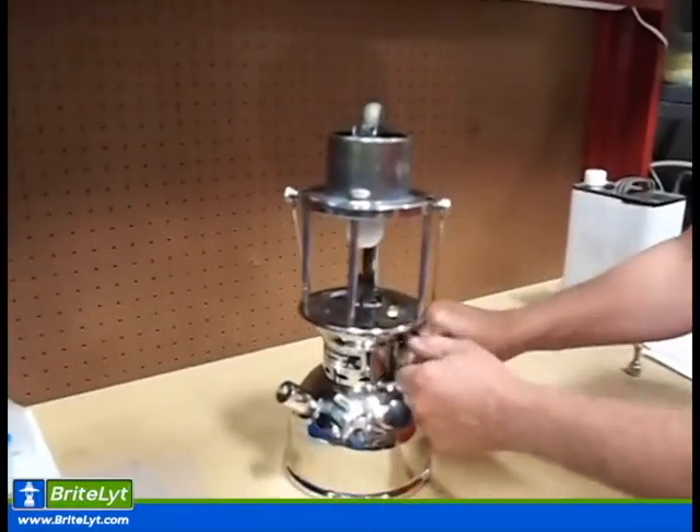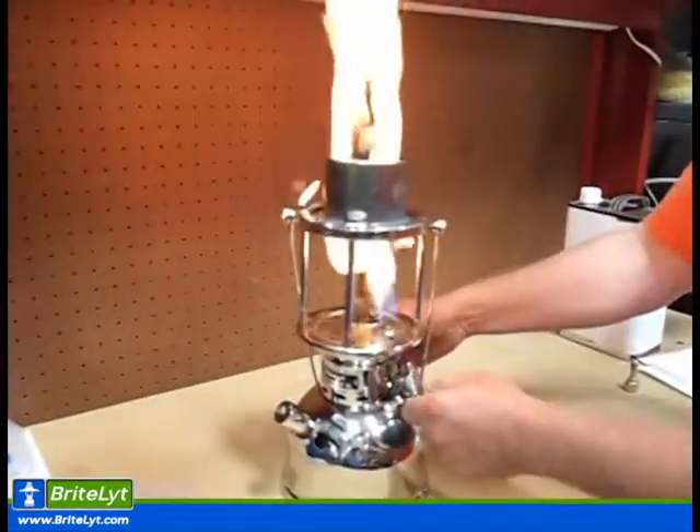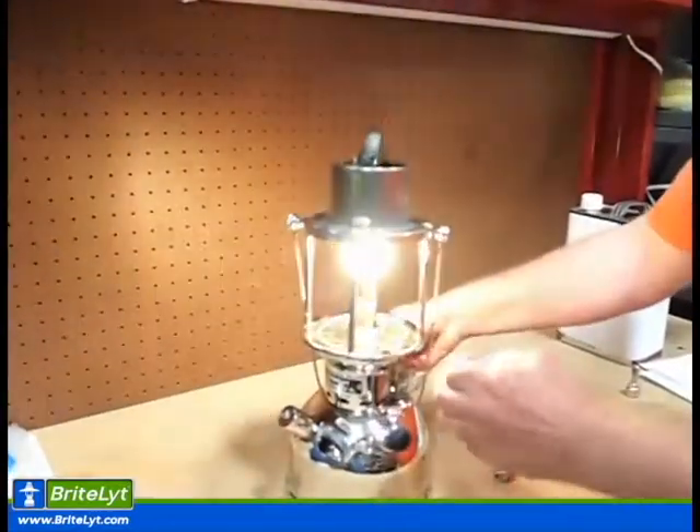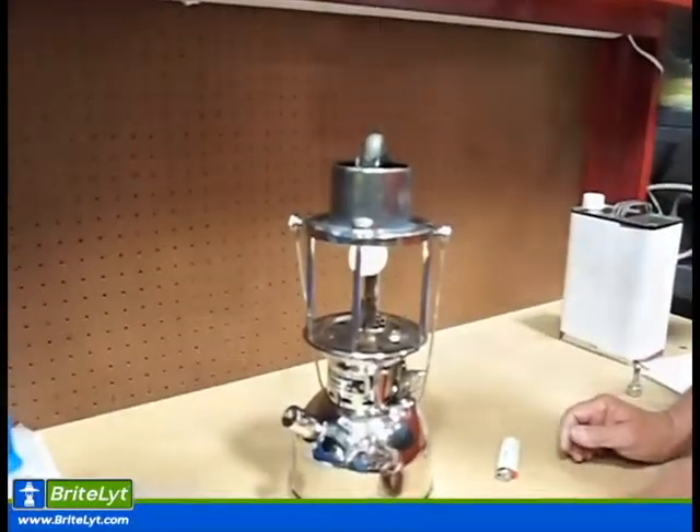I'll start our lantern up and try to start it with low pressure. Now we've got a flame up. Let's shut the preheater off, shut the lantern off, let the pressure off — and that'll stop your flame up.